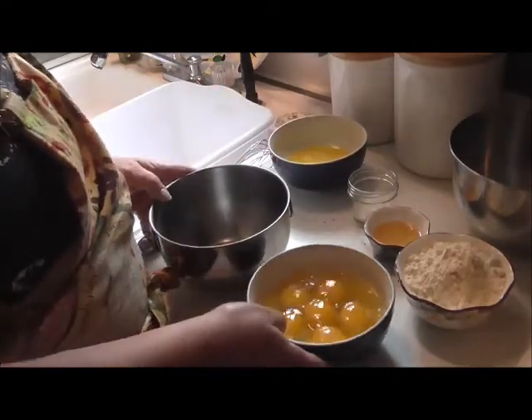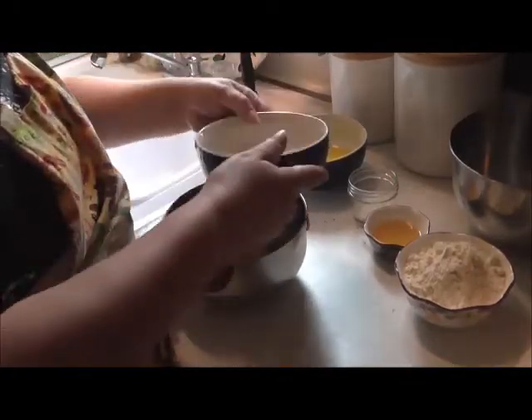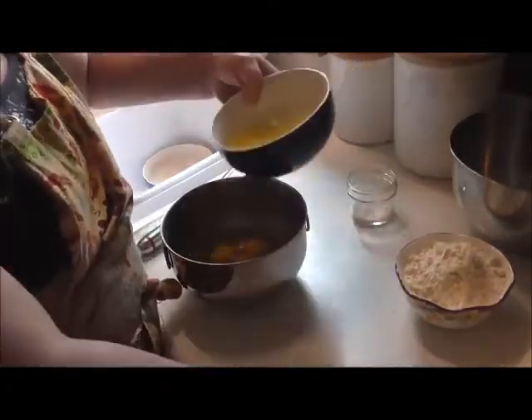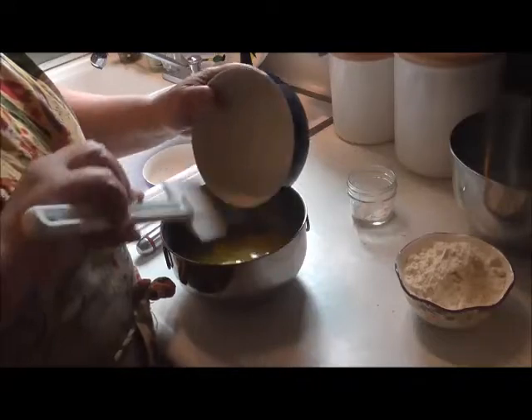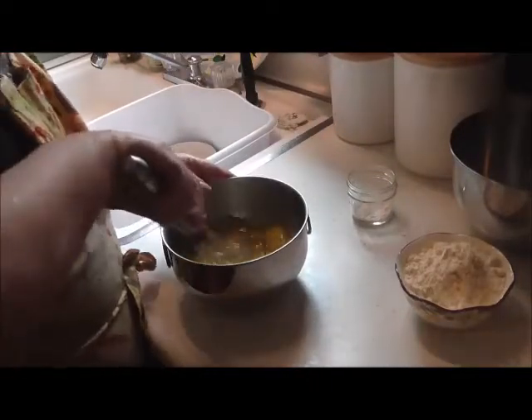We're gonna make it this way. The first thing you do is take all six of your eggs and put them in a bowl. We're gonna mix up all the wet ingredients first — the eggs, the vinegar, and the melted butter. Get that all mixed up.